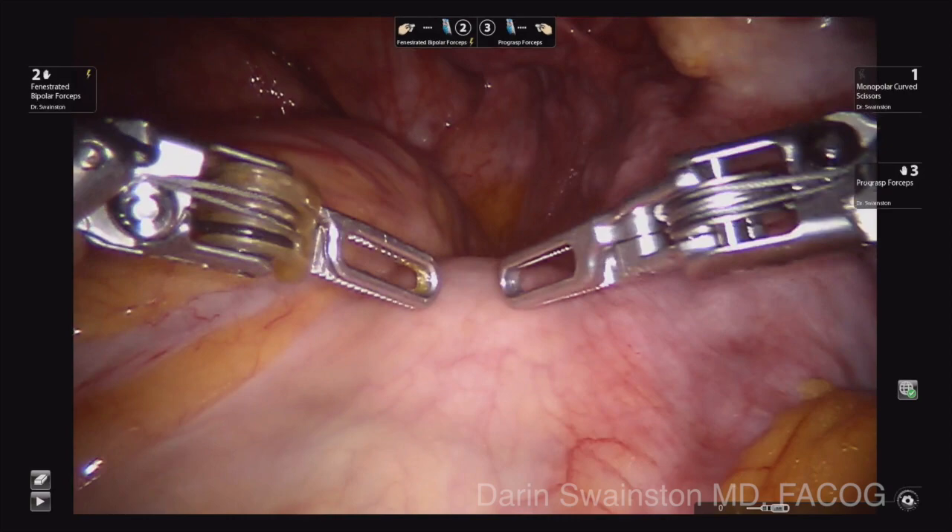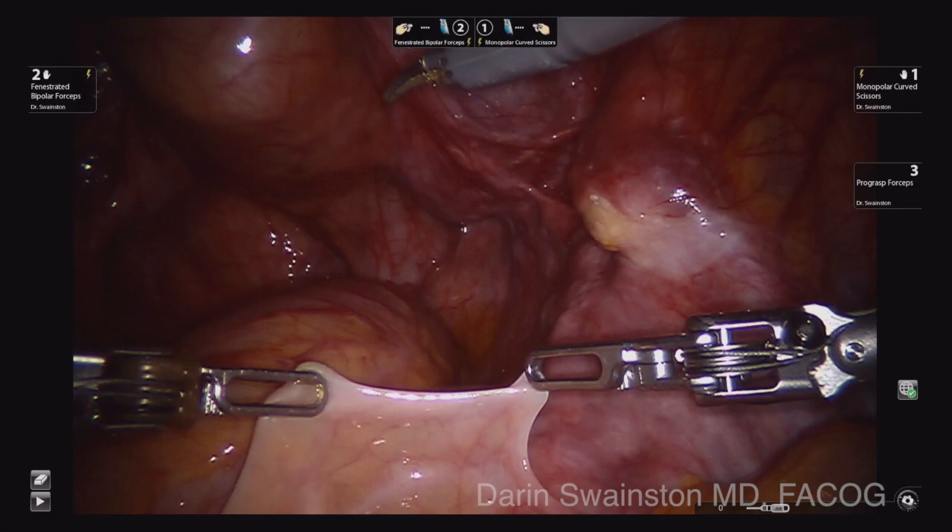It is a good idea in general to visualize where the ureter is, as you see here, and then to go medial enough to be away from the vessels as you dissect down the pelvis.